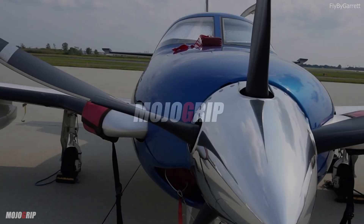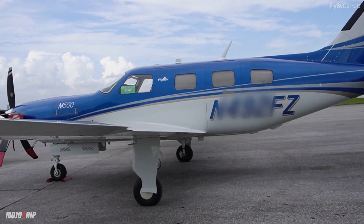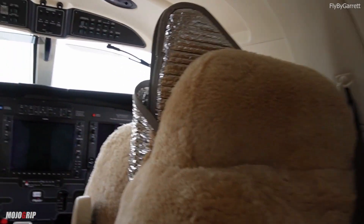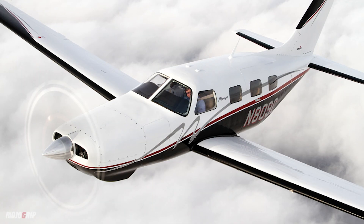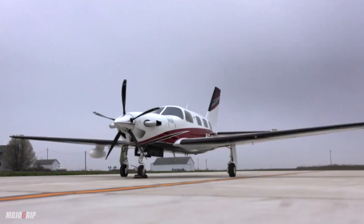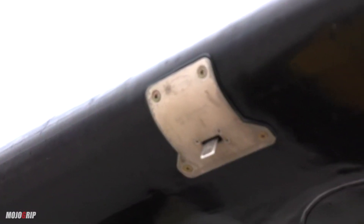The Piper M500 is the newest variant from the Meridian family. Decades ago, when Piper decided to build a six-seater that was also pressurized, came the Malibu Mirage, which was the piston version. And then years later, they decided to slap a turboprop engine on the aircraft — born the Piper Meridian.